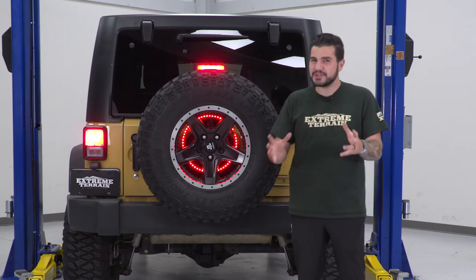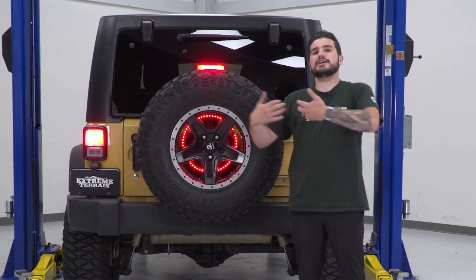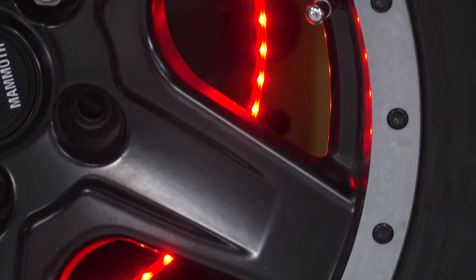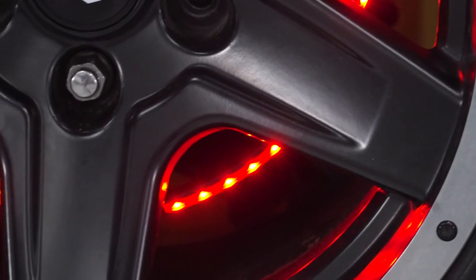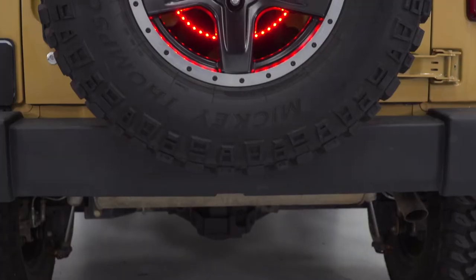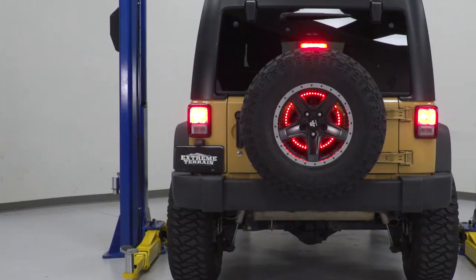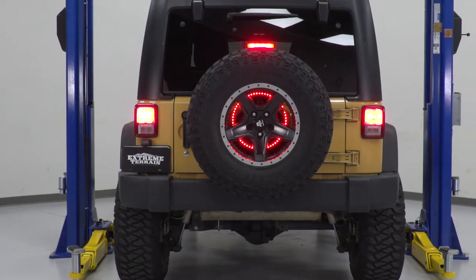This is almost a universal fitment for most Jeep models from the CJ era to the TJ, JK, and JL. It basically puts an LED red ring light in conjunction with your third brake light inside of your spare tire. This is an extremely popular mod for Wrangler owners and Jeep owners alike, because it's just going to stand out and really grab the attention of people behind you.